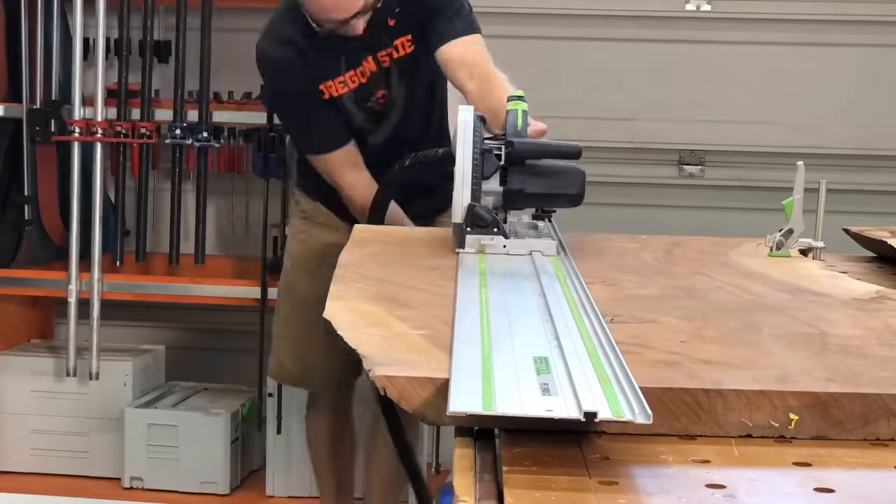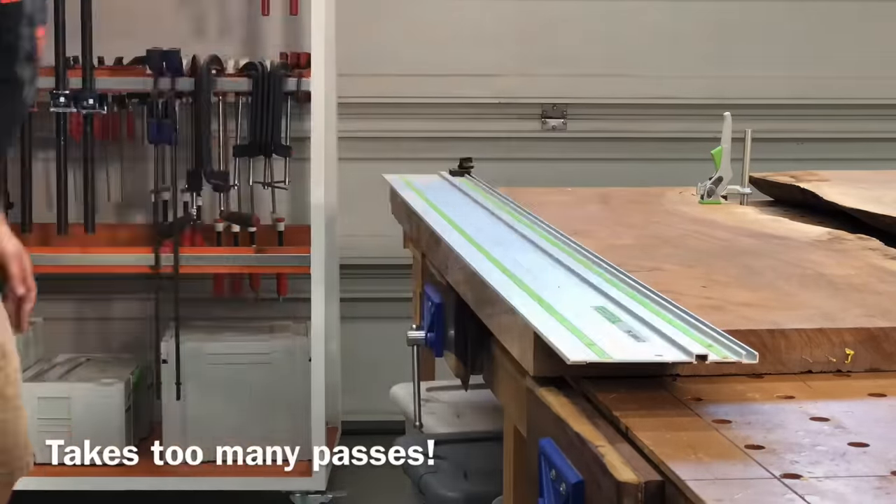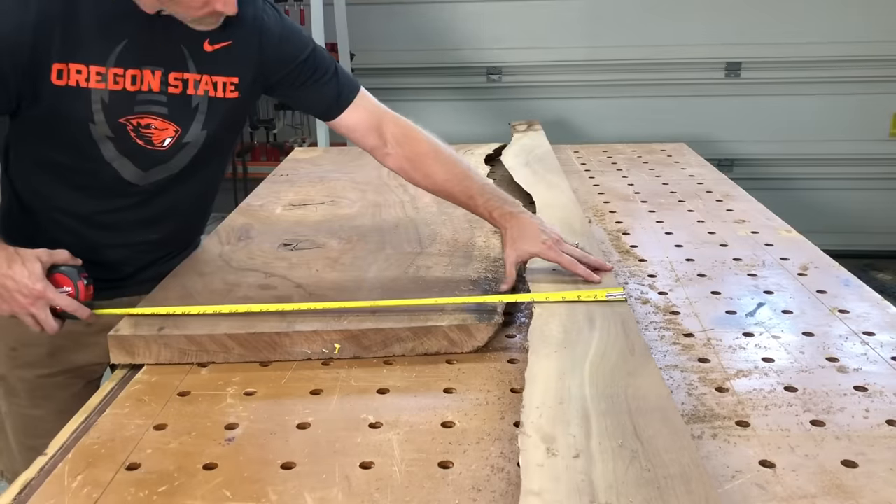If you want to make a desk, I found the perfect size is about 30 inches by 60 inches, and this one wasn't quite long enough — it was about 59 inches — so I made it actually slightly larger, about 59 inches by 32 inches.